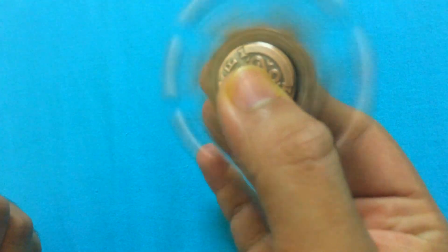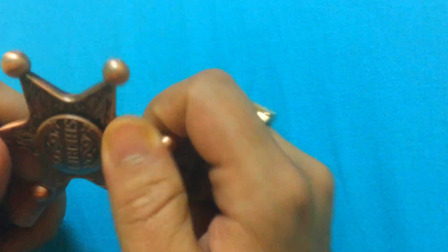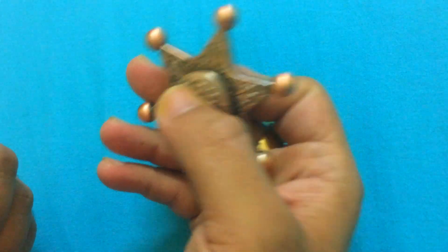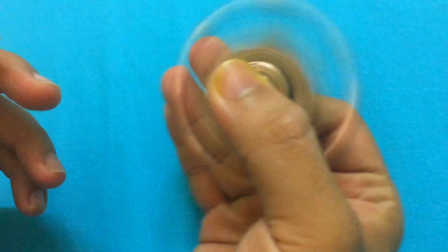So what are you waiting for, guys? Do check online or go to a nearby store and try getting something like this, so that you don't just have a fidget spinner — you have a sheriff one. You can add it to your collection or gift it to one of your friends. Please do like, subscribe, and share this video — your support means a lot. Thank you so much.